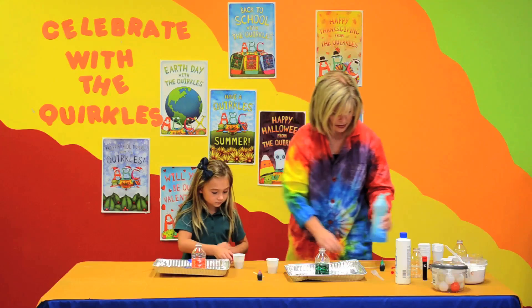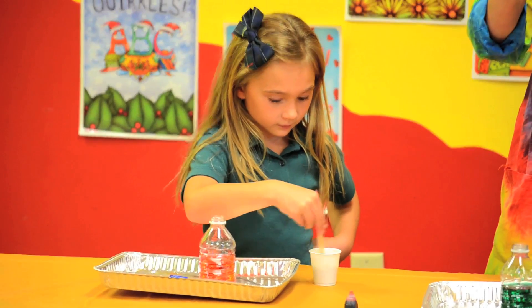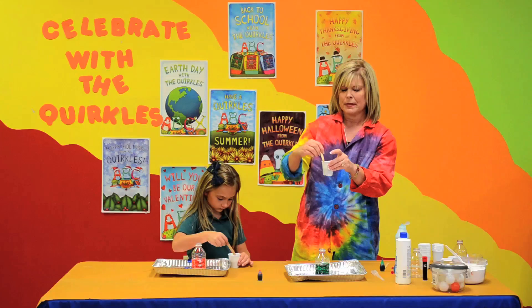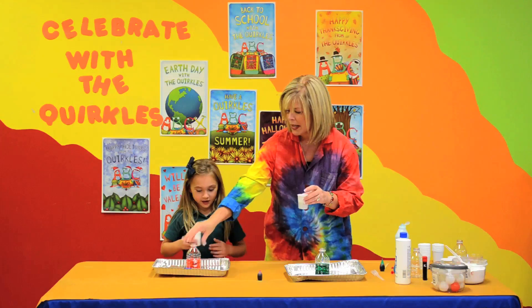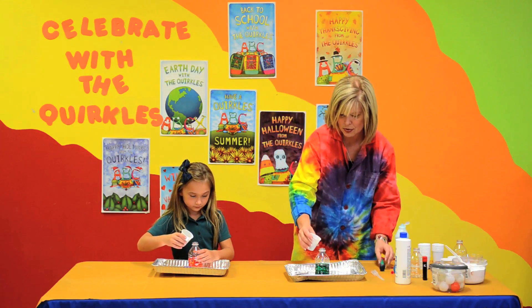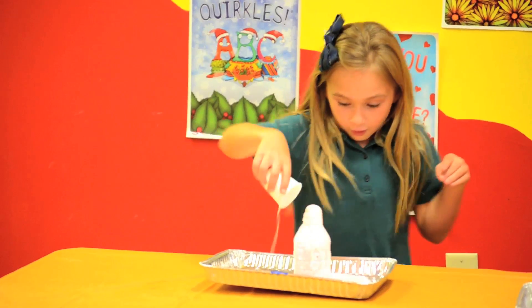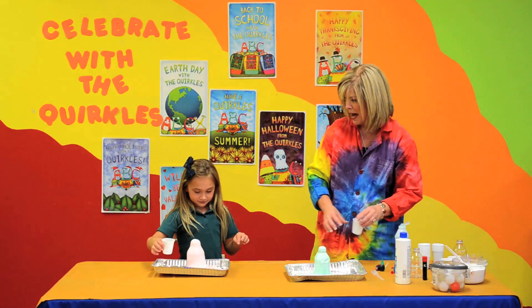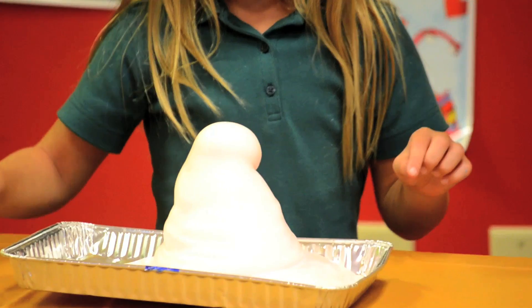Take your popsicle stick and just stir that a little bit. All right, are you ready, Miss Ella? We are going to pour our yeast into our hydrogen peroxide and let's see what happens. Oh, my goodness. Are we getting a reaction? Yes, we are.